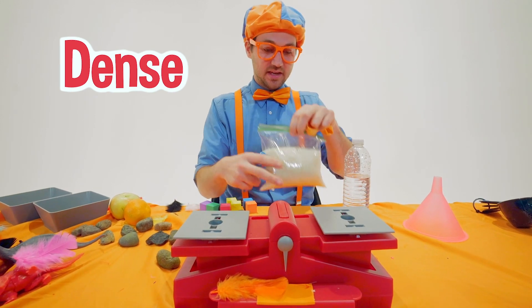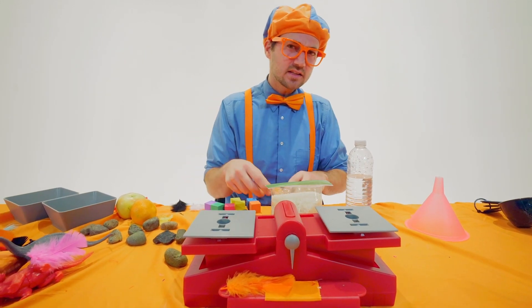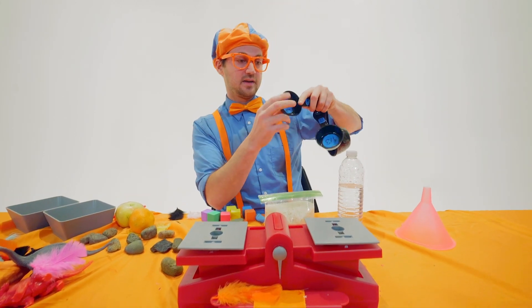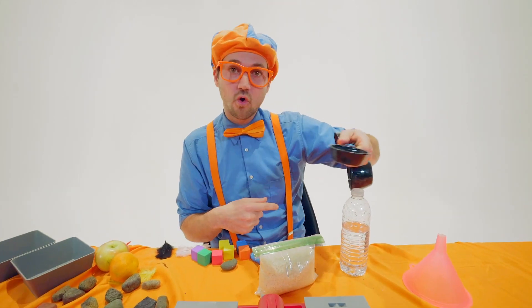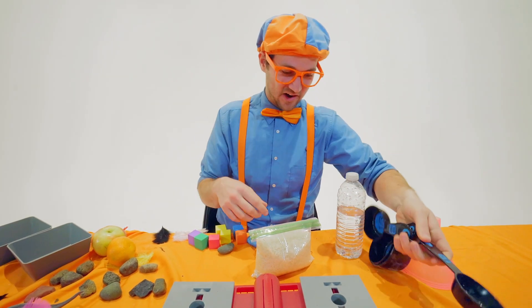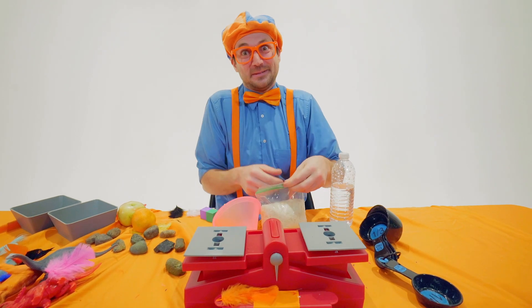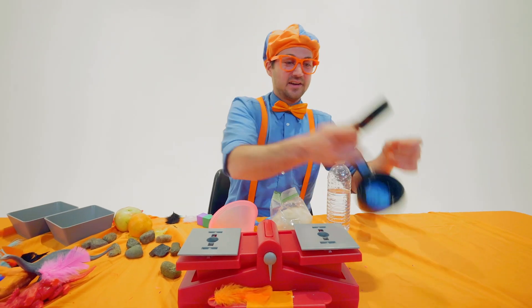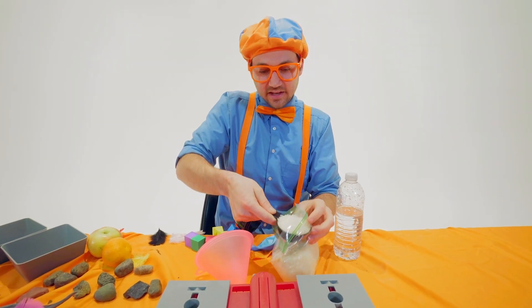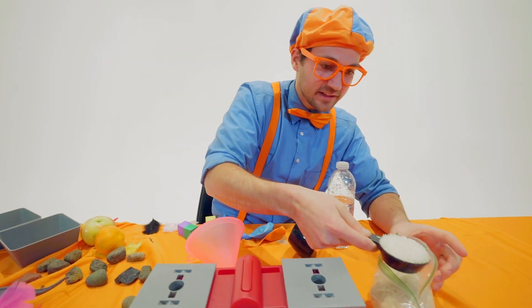Let's do a quarter of a cup and then we can see which one is heavier — which means which one is more dense. They will be the same size because one quarter of a cup is volume. Sometimes it can be so confusing. One quarter of a cup — make sure it's nice and perfect.